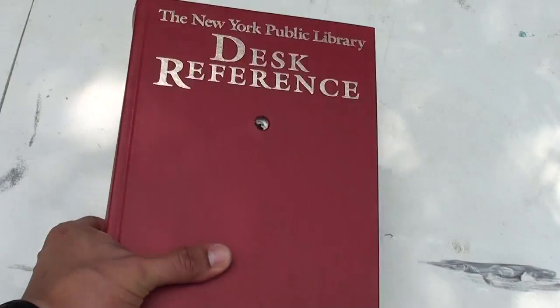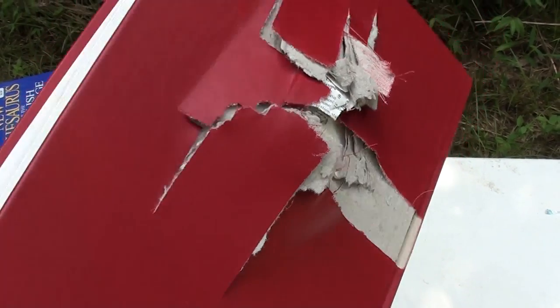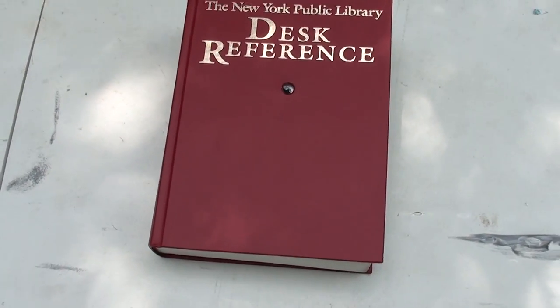Just as I thought, that sliced through that book like a hot knife through butter. So now let's put a ballistics gel block behind it and see how far we make it into the block after we pass through the book.